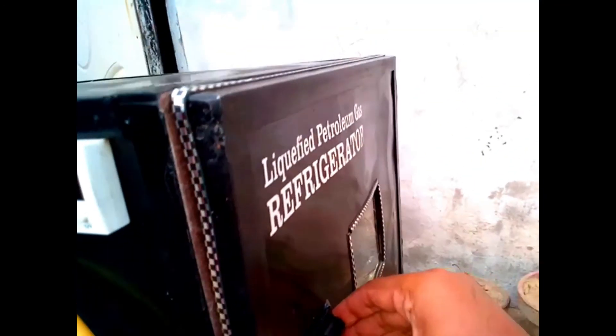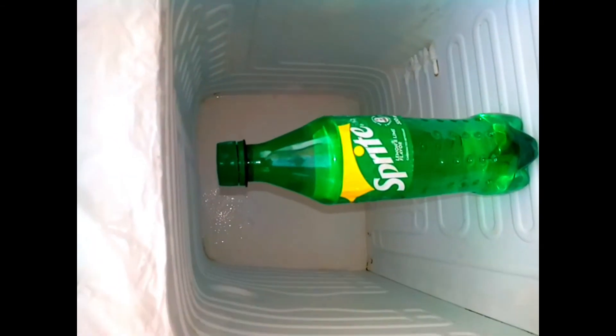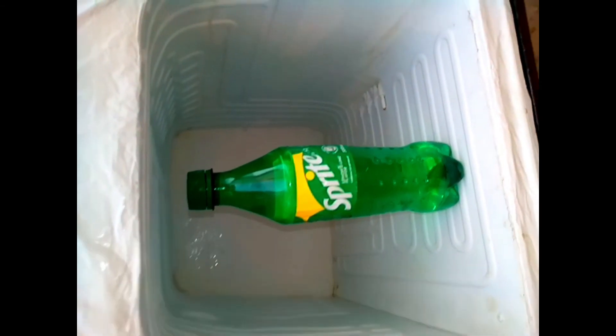And now finally open the door of refrigerator. Thanks for watching.